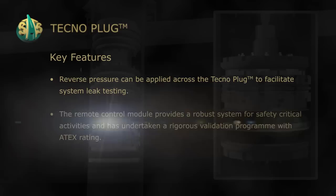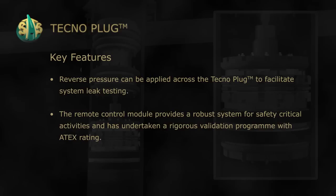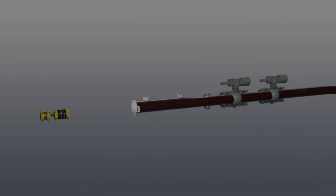The remote control module provides a robust system for safety critical activities and has undertaken a rigorous validation program with an 8x rating.